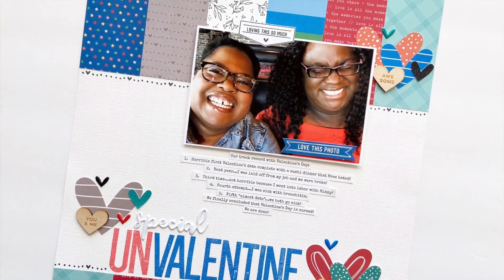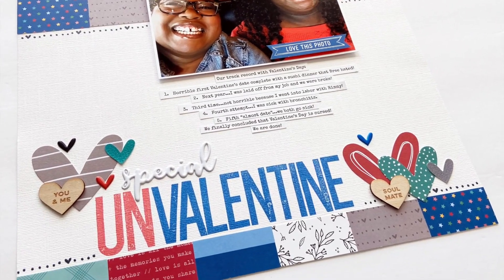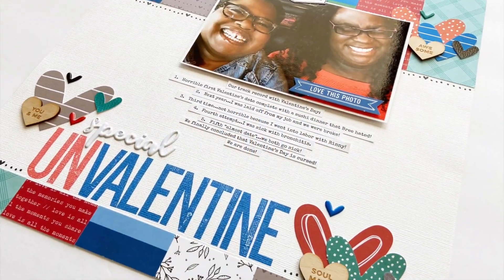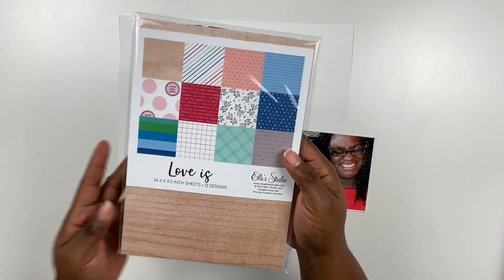Welcome back to the Victoria Marie YouTube channel where I feature all things scrapbooking and crafting. If that's your jam, make sure you click the subscribe button and the bell indicator so you'll know each and every time a new video is posted. This layout is called Un-Valentine and it's going to feature a story of me and my spouse and why we stopped celebrating Valentine's Day.